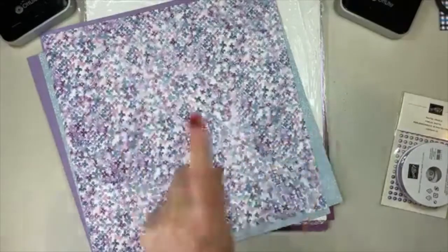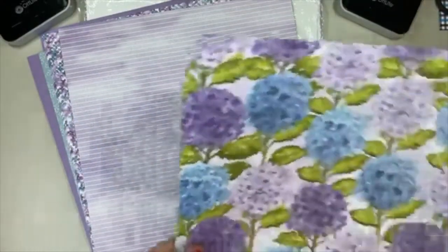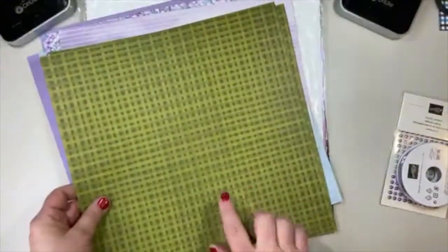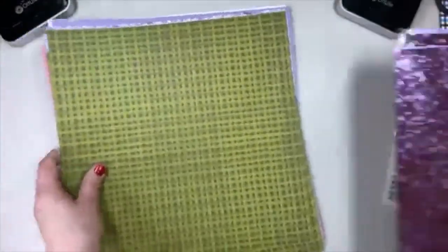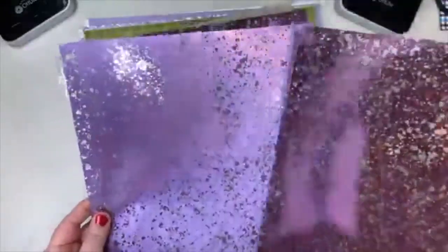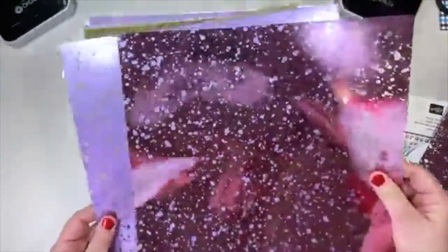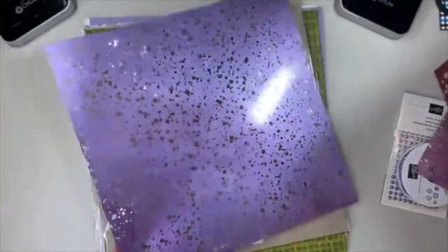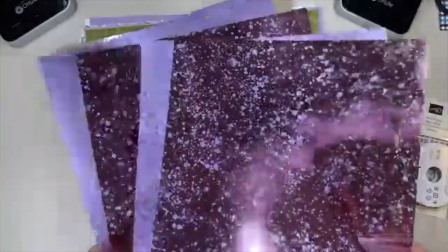This looks like it's been stamped and then spritzed with water — which is a lot of times how Stampin' Up! creates their Designer Series Papers. And these great big hydrangeas — isn't that a pretty green? So that's called Hydrangea Hill Designer Series Paper. And then we have some wonderful acetate sheets — there's a small random acetate pattern and another pattern with larger bubble-like shapes, and it comes in two colors, so you get four sheets.